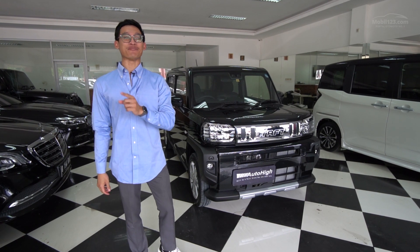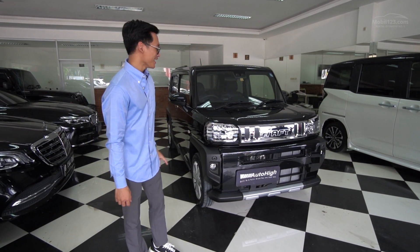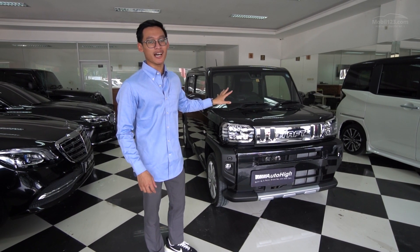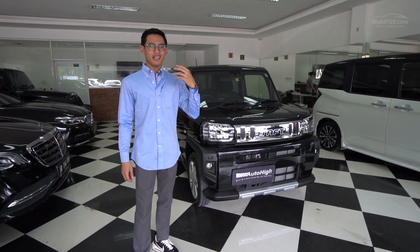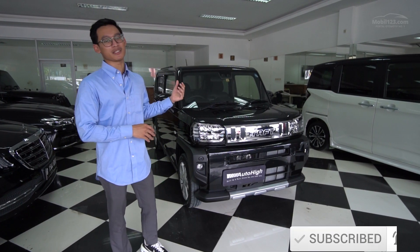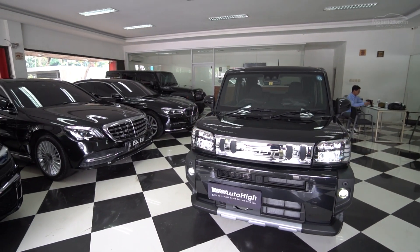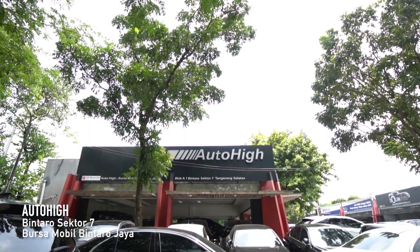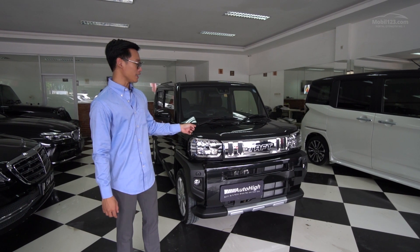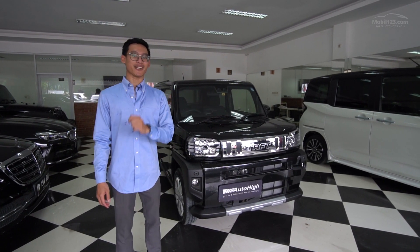Yang teman-teman lihat tadi adalah Taft yang model lama. Sementara mobil yang mau kita review ini adalah Taft yang baru - Taft yang beneran imut, karena sekarang Taft sudah berubah jadi Keikar. Jadi sebenernya ini bukan penerus generasi Taft yang lama, tapi ini Keikar barunya Daihatsu yang pinjem dari namanya Taft. Keikar itu ibaratnya LCGC-nya di Jepang, bukan cuma dari harganya yang murah tapi ada regulasi soal dimensi maupun kapasitas mesin. Ini dijual sama Auto High di Bintaro Sektor 7. Yang dijual ini yang Two-wheel drive, harganya 645 juta, pajaknya di sekitar 4 jutaan rupiah.